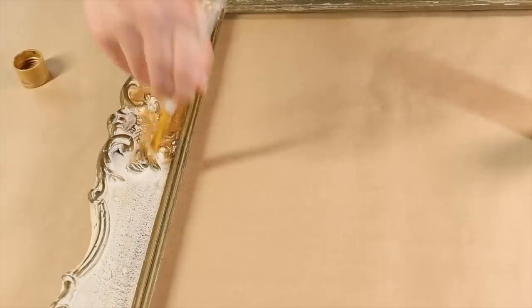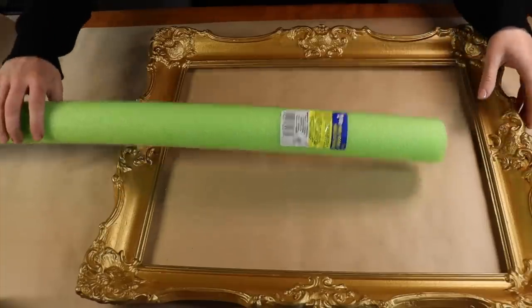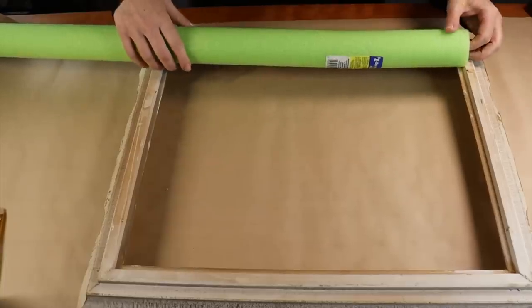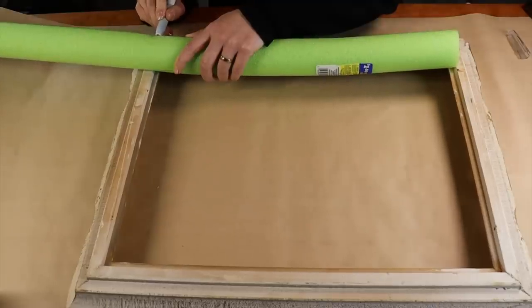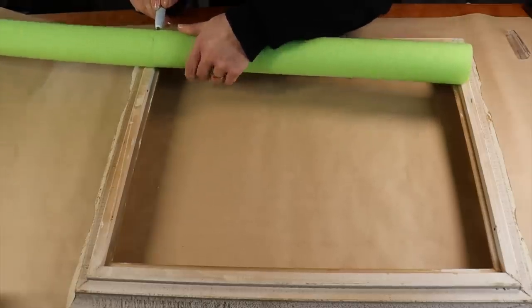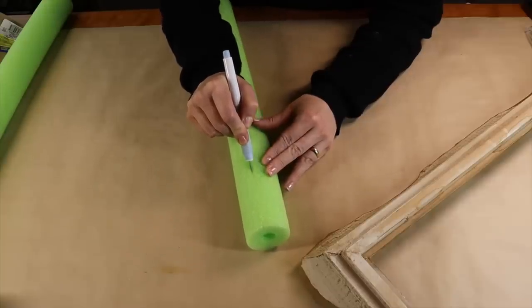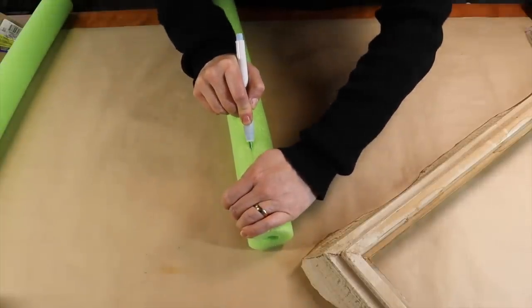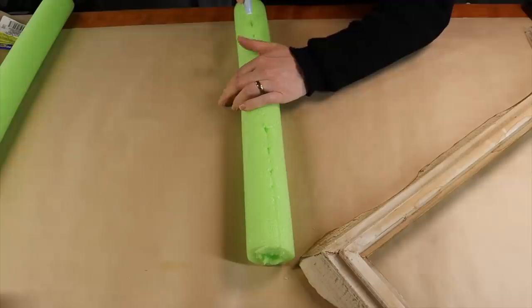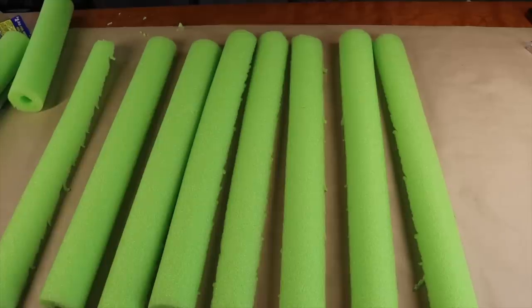Once my paint was on and fully dried and set, I could come in with my frame and my pool noodles. I'm going to flip the frame over, use the pool noodle as a measuring guide, and cut it exactly so it fits in the little ledge of the frame. I do this easily with an X-Acto knife, then cut the pool noodle directly in half. With my half a pool noodle, I'm going to continue cutting pieces until I have enough to fill the frame.